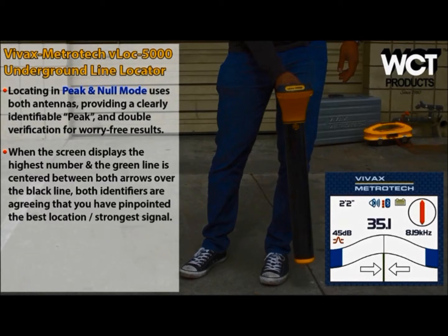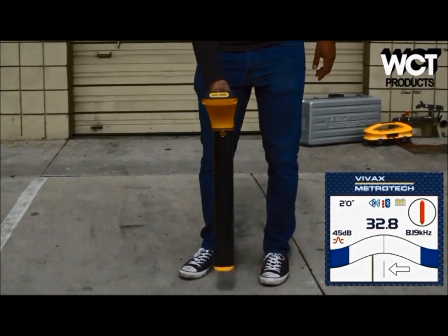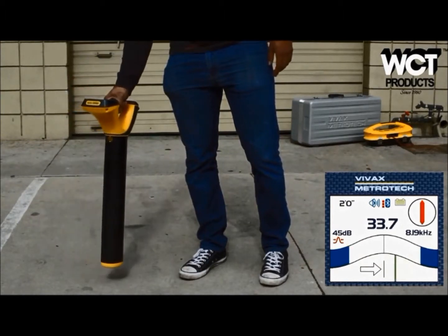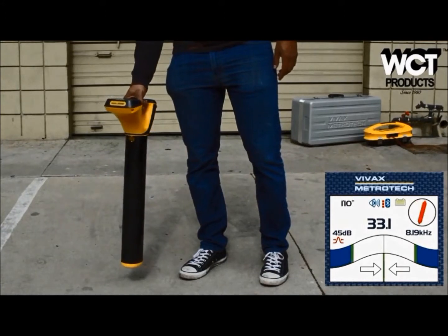Clearly identifiable indicators, including numbers and a green line with arrows, eliminate guesswork and reduce locating times. A bright red compass line offers 360-degree rotation to assure the user they are on the target line and moving in the right direction. Audio alerts provide additional assistance in verifying buried utility locations. The receiver has built-in speakers and the sound gets louder when directly over the target line. The bar graph displays green instead of blue when the signal is fading.